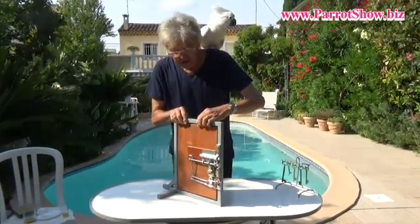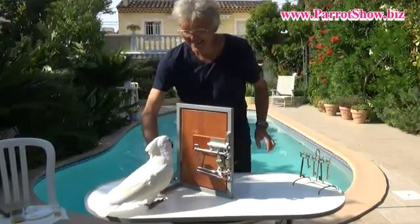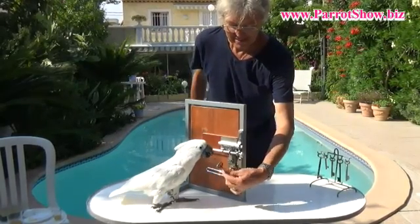Are you ready, Smudge? Yes. Okay. Yes, Smudge please. Okay. Start. Okay, Smudge. Thank you.